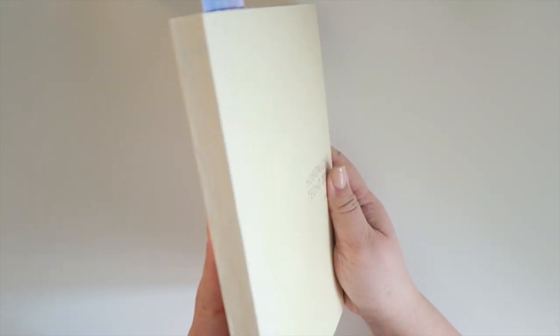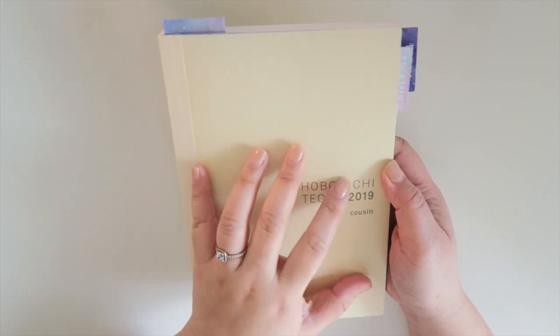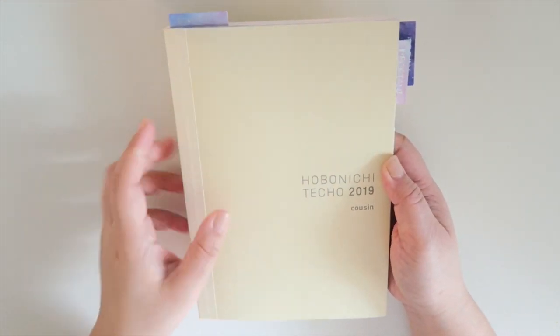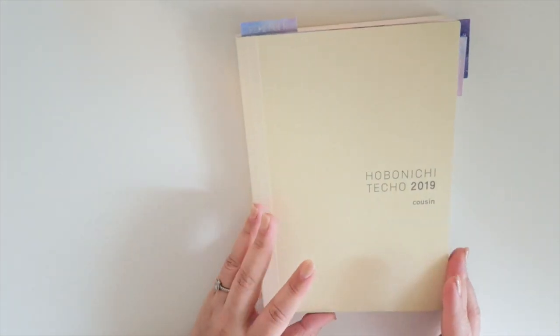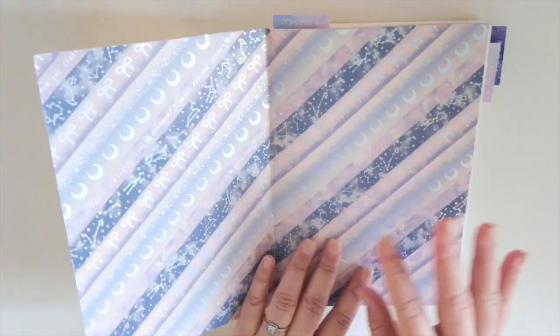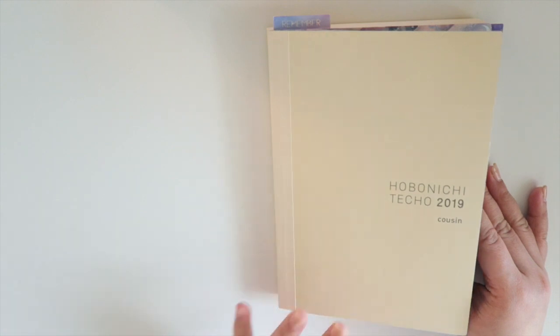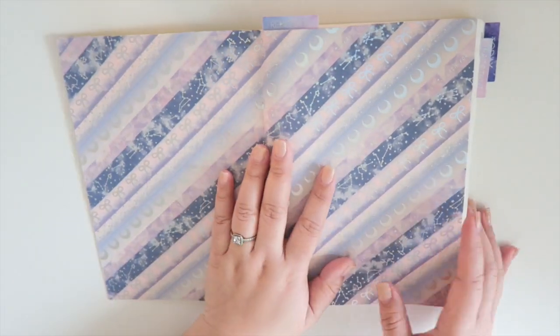So this is The Cousin. The Cousin is literally one book, but you can get an Avec version of this the same way you can get it for the A6, meaning the year is cut into two different books. As you first open your Hobonichi, it should not look like this — I have decorated it with Simply Gilted Washi. I kept the cover at a bare minimum, but I wanted to decorate the inside, but normally this is what it should look like.